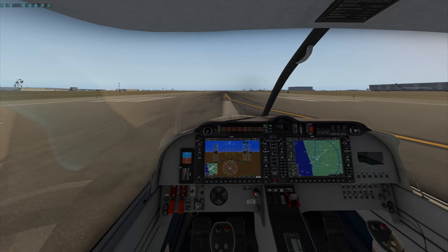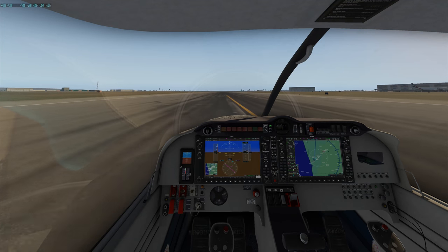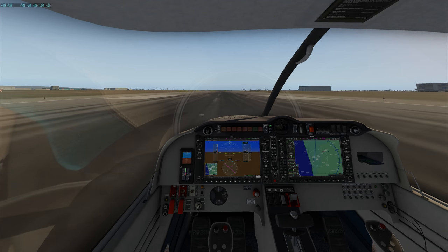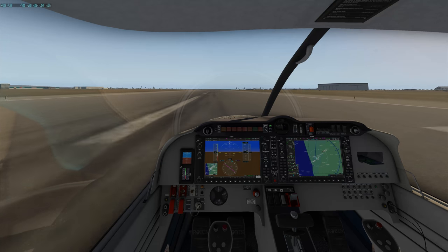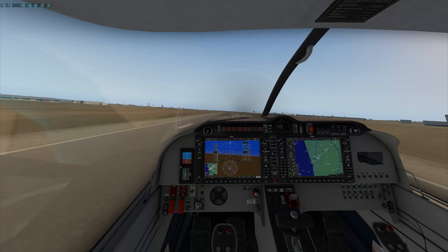We're lined up straight. I might do a flapless takeoff here to see what the performance is like. Keep it straight — 49 FPS still. Full power. Speed's coming into the green. Just getting that nose off the ground and away we go.